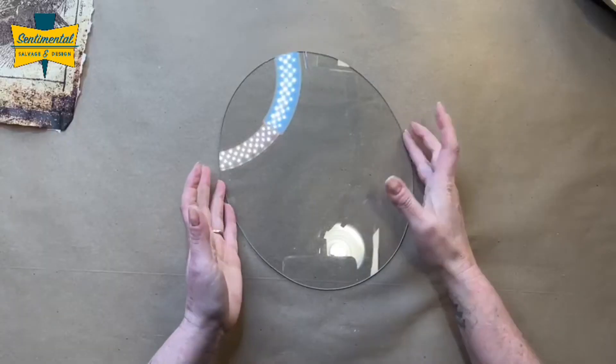Hi guys, I'm Melissa with Sentimental Salvage and Design and today we are going to be doing a reverse decoupage on a glass frame.